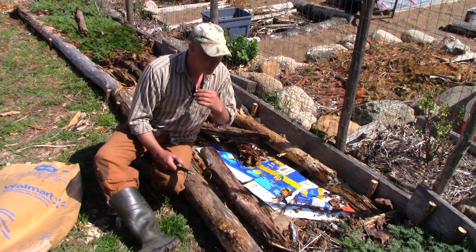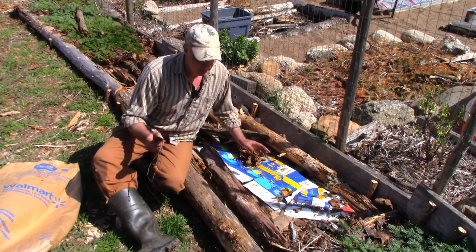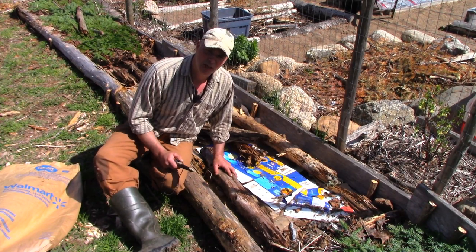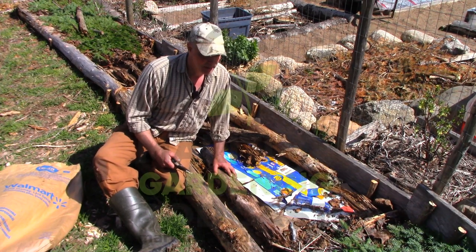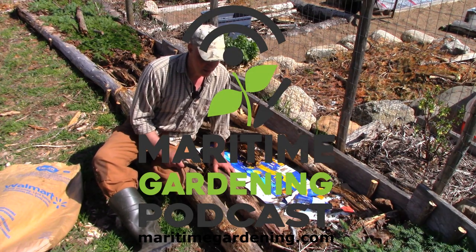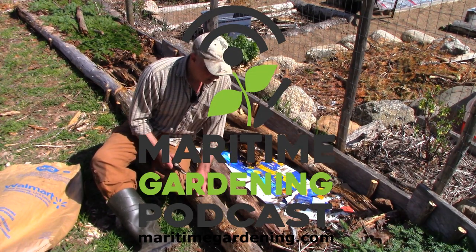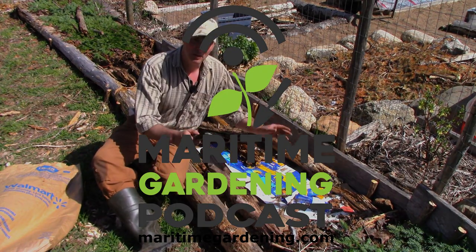If you're hung up on everything being magazine perfect, then you're going to do a lot more work. But if you're just thinking like a plant — what does the plant need? — then you can really make it simple and low cost, and you can just use rotten logs, old cardboard boxes, yard waste, and have a great garden.